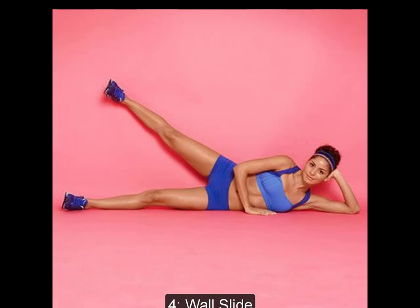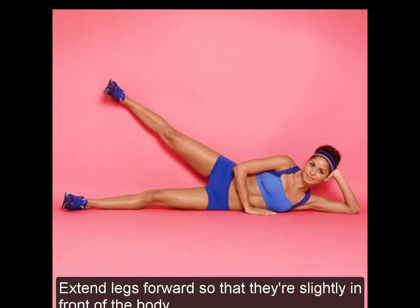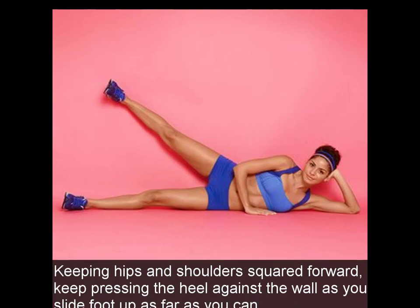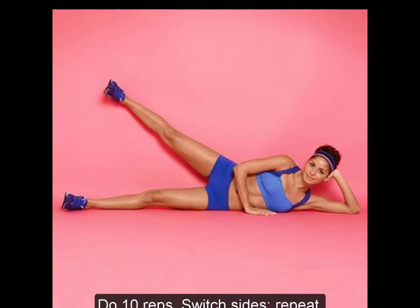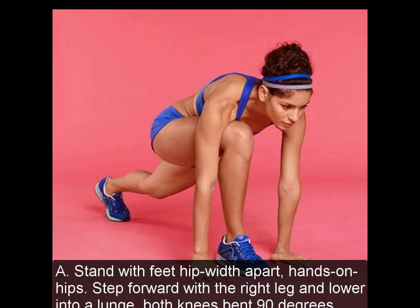4. Wall Slide. A: Lie on the left side next to a wall with your back facing the wall, head resting on the left hand, right hand on the floor in front of the body for balance. Extend legs forward so they are slightly in front of the body. B: Press right heel back against the wall behind you, foot flexed with toes pointing forward, hips and shoulders squared forward. Keep pressing the heel against the wall as you slide the foot up as far as you can. C: Lower leg, still pressing heel, back to start position. Do 10 reps, switch sides, repeat.